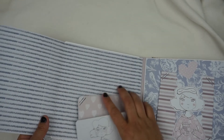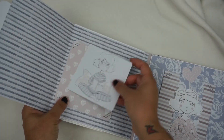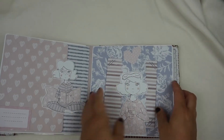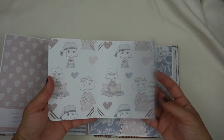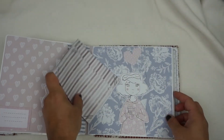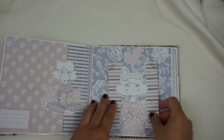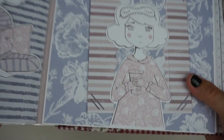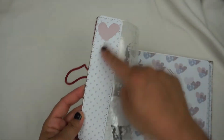The next page is con imán — sería tal que así. Es un album muy sencillito. Aquí le he puesto como un cinturón, y esto iría tal que así, por aquí — veis el cinturón con los die cut.